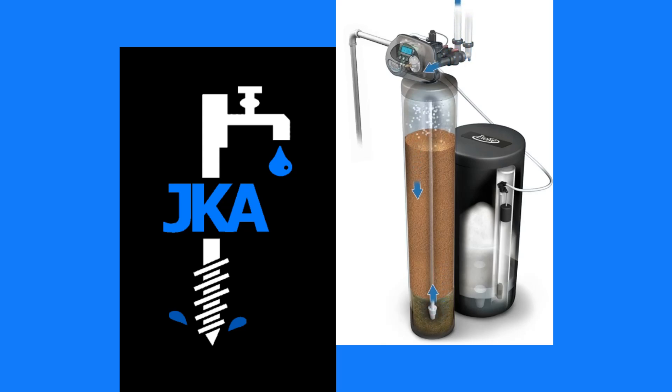The treated water flows to the bottom of the tank to enter the distributor tube and exits the system to travel throughout your home for use. Once the system no longer has enough capacity remaining to treat the water needed for the day, it will initiate its regeneration sequence at its scheduled time.